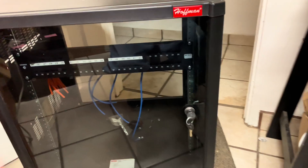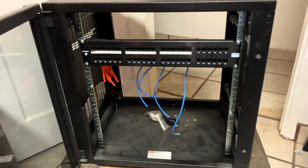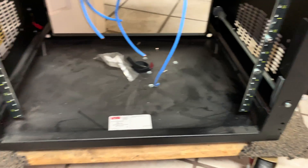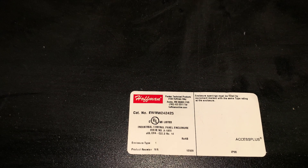I'm using an old chassis that I got from a job site. This model is a Hoffman case — it's very well made and has a tempered glass front door. I'll remove all of these patch panel components, clean up the case, and here's the model number in case you were wondering.